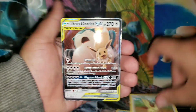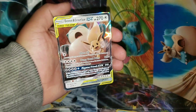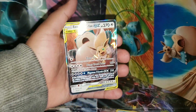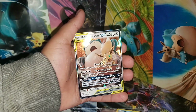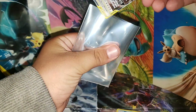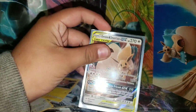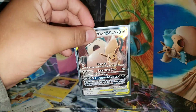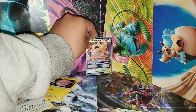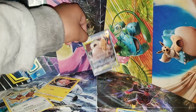Oh — we pulled it, guys! We pulled it! Oh my God! Shout out Daniel! What a comeback! He pulled Snorlax GX! Ding ding ding! Nice! Give me a high five!